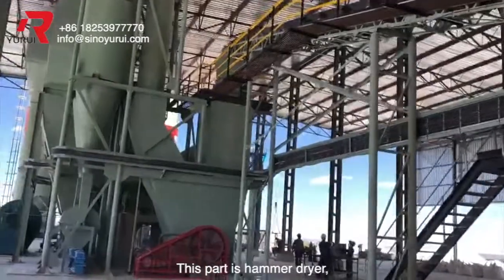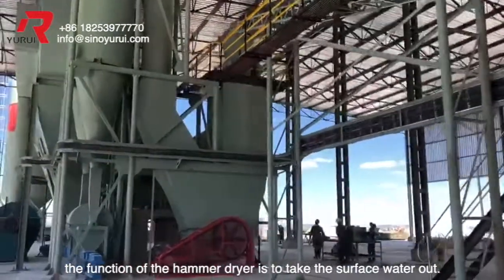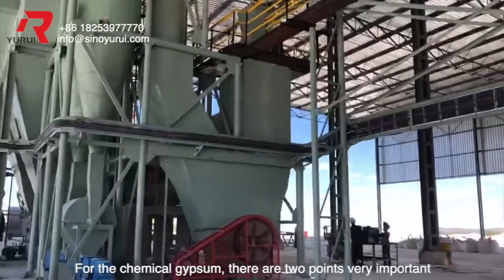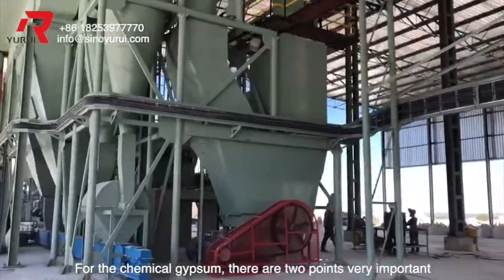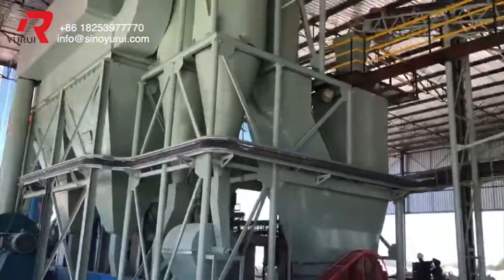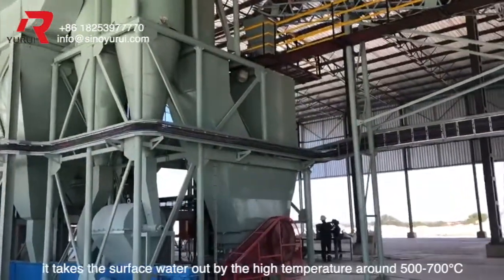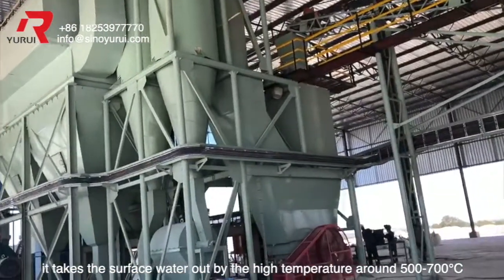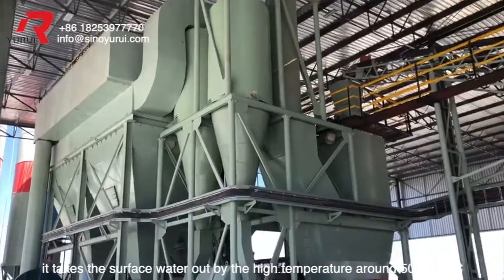This part is the hammer dryer. The function of the hammer dryer is to take the surface water out. For the chemical gypsum, there are two points that are very important: the surface water and the crystal water. In the hammer dryer, it takes the surface water out by high temperature, around 500 to 700 Celsius degrees.